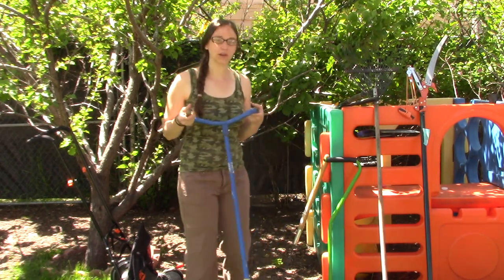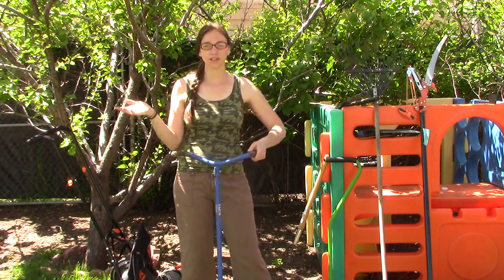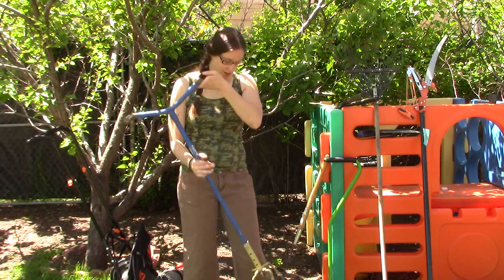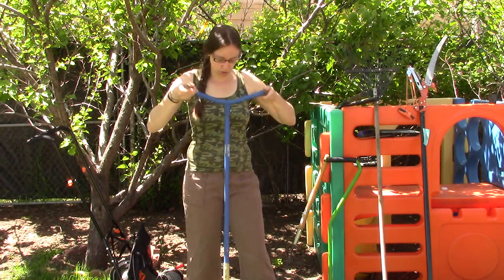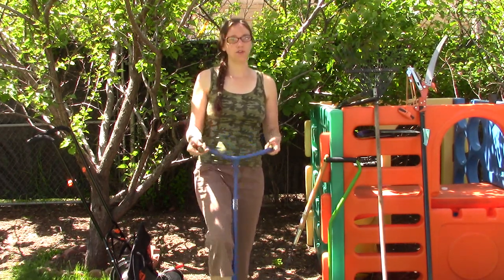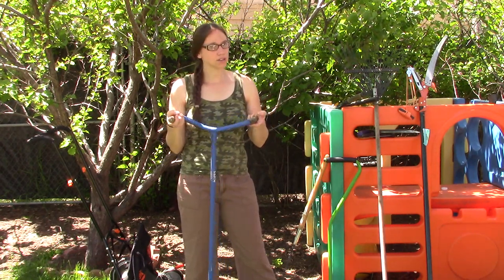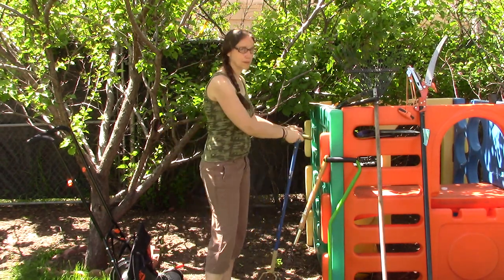My next off-grid lawn tool is a tiller. A lot of people have gas tillers or electric ones, which all have their drawbacks. I bought this garden claw at a thrift store for $2. It has a little adjuster so you can set it for your height and what's most comfortable. It's extremely easy to use — you just push it down into your garden wherever you're trying to till up. You can even use your feet to get it down further, and then you just twist. It goes really quickly and it's actually really effective. It isn't that much work — a lot of people would think it would be, but it really isn't.